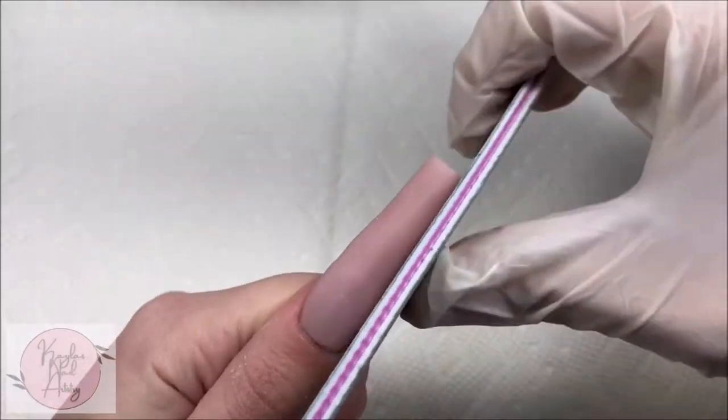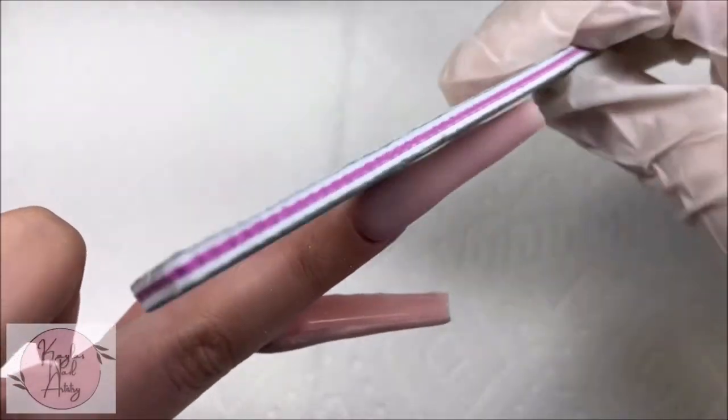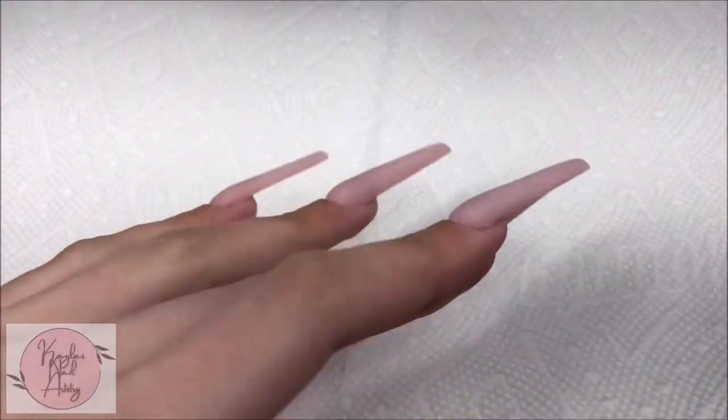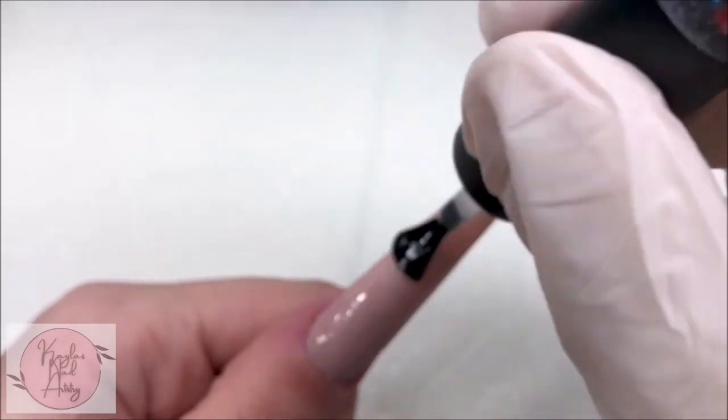And now on to filing and shaping. Here we are all filed and shaped. I'm going to apply a base coat to all the nails — this will help prep the surface for our nail art.